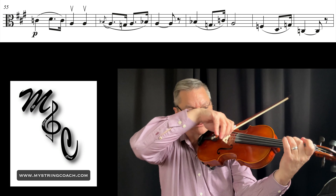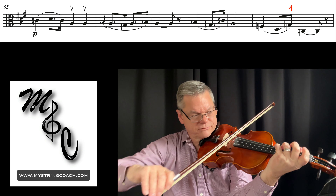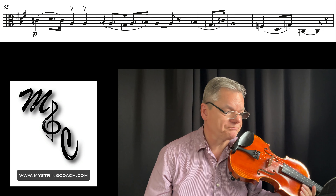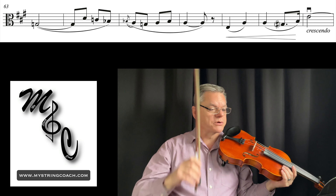You can use a four — just gonna make sure that that fourth finger gets up enough. Next measure, some more of the same.